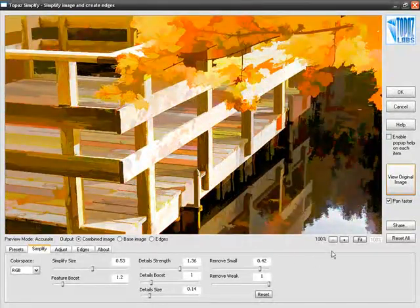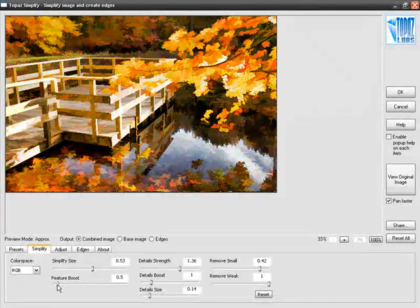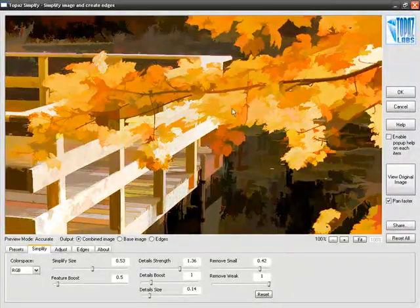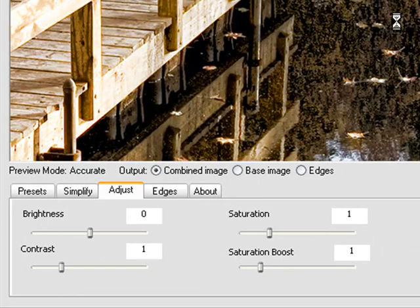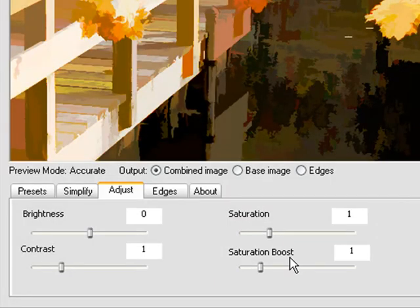Let's take a look at our final effect here and make it fit onto the screen. Feature Boost is a little too high, so let me bring that back down a little bit. That looks great — I'm going to go ahead and stay with this effect. After we have created the general brush strokes for our image, it's time to move on to the Adjust tab for color manipulation. This is also where I'm going to introduce the Saturation Boost that I promised to show you.